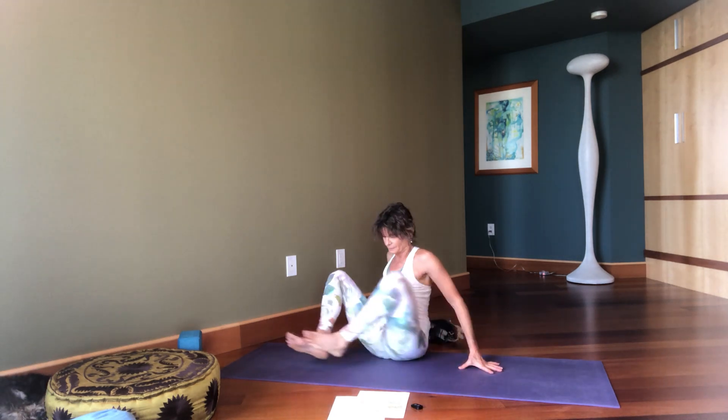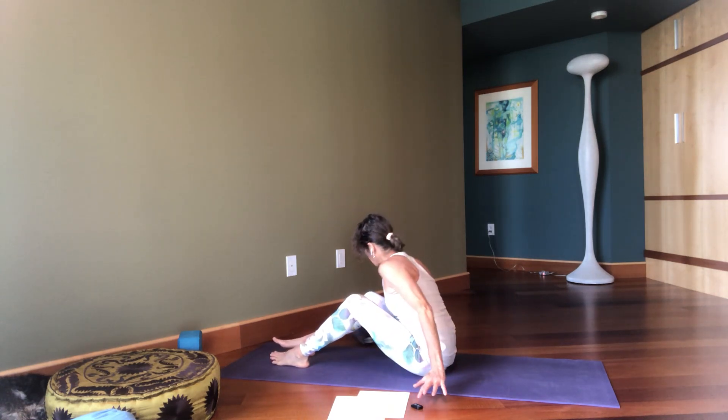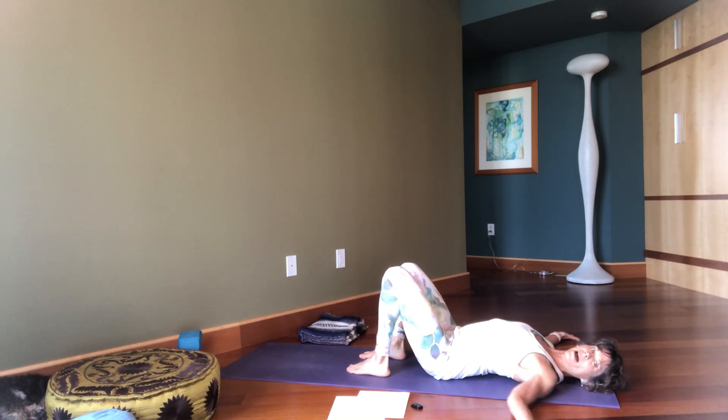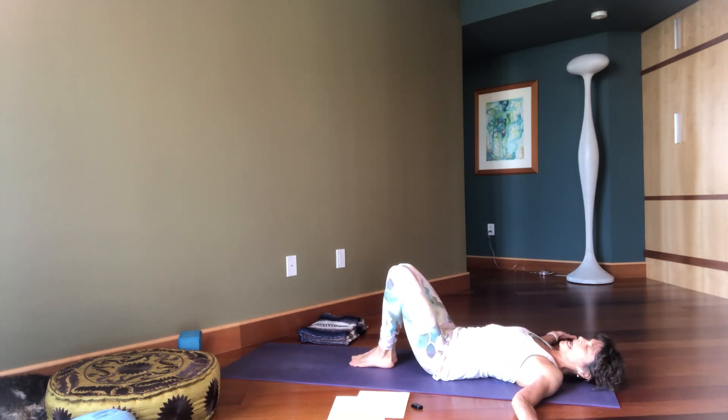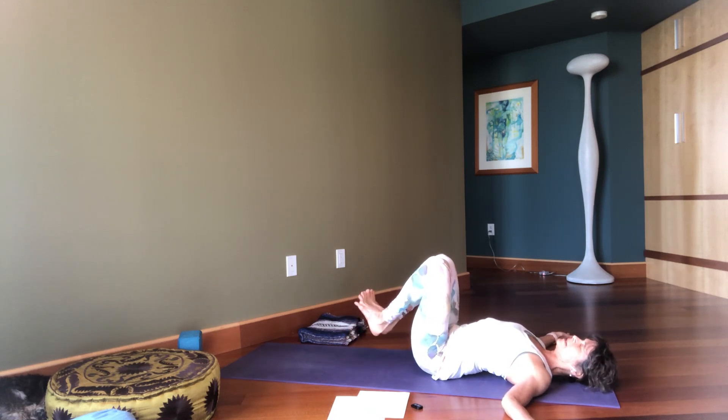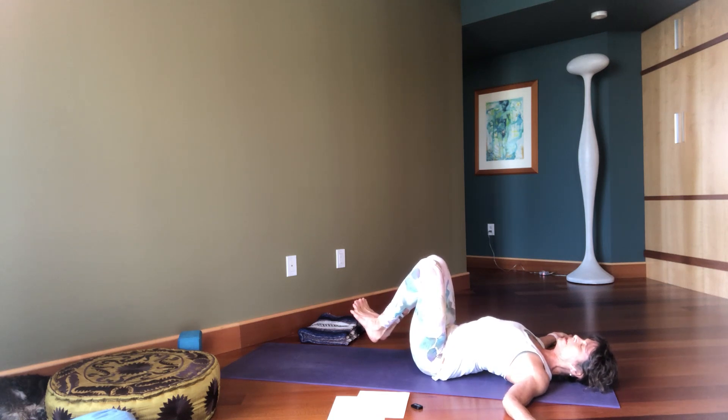Now we're going to lie on our backs and start some twisting. Lay on your back, take your arms out in a T. Join your legs, lift the lower back off the floor. Squeezing your legs together with your feet active, flexed and toes spread. Bring the knees over the hips. Ground the elbows and shoulders down. Take a full breath in. We're going to turn the knees right and left, but we're not going to touch the floor — I want you to work the abdominals. Lower belly lifts in and up, draw the ribs in toward each other.